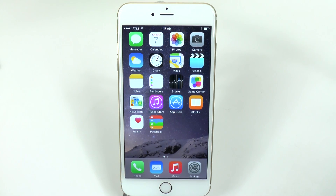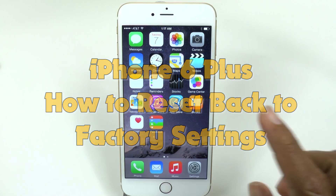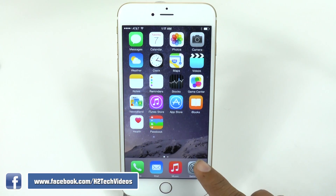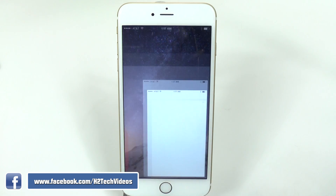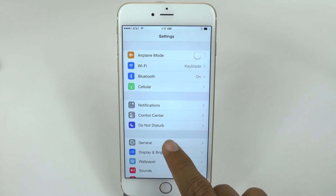Welcome from H2 Tech Videos. Today I want to show you how to reset your iPhone 6 Plus back to factory settings. What you're going to do is come down to the bottom right and look for your Settings app, go to Settings, and then go to General.